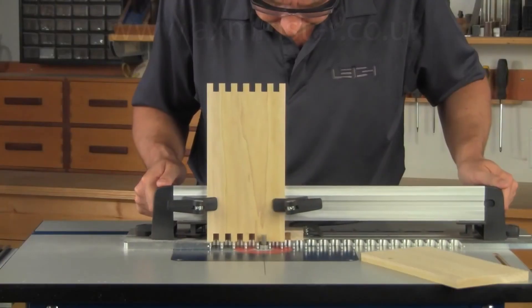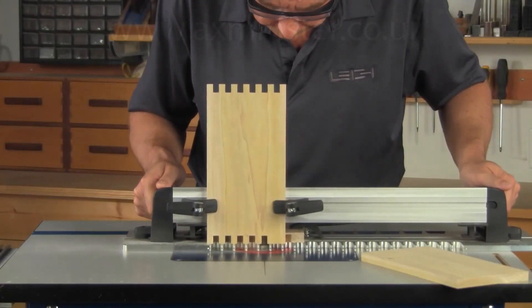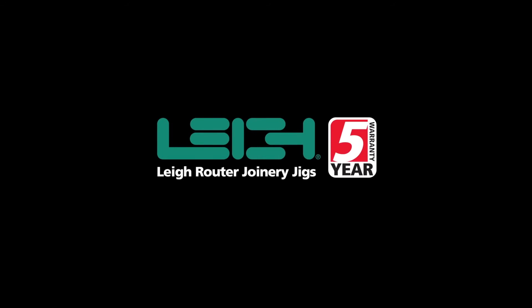Routing dovetails and box joints has never been easier. The RTJ400 is backed by a five-year warranty — the best in the industry.